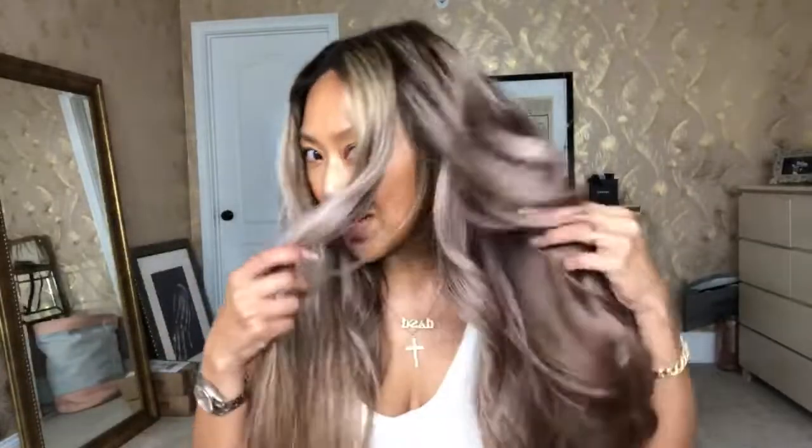I woke up with it looking crazy and worked all day. Let's get to work — this is what we're going for: that sort of smooth, beachy, wavy idea. I do try to use a heat protectant, I'm not going to lie — I don't always use it because my hair is fried, but today I did. I used the Wella Professionals Thermal Image. My girl Nicole gave this to me and said to use it.